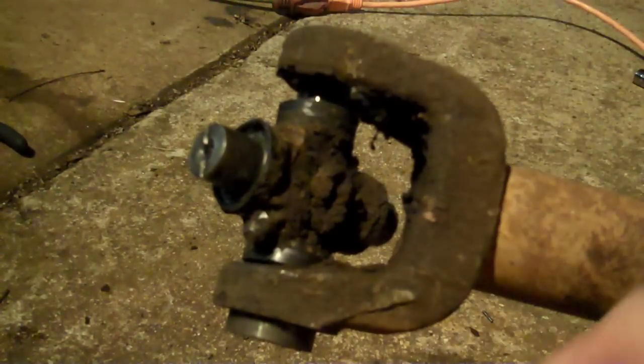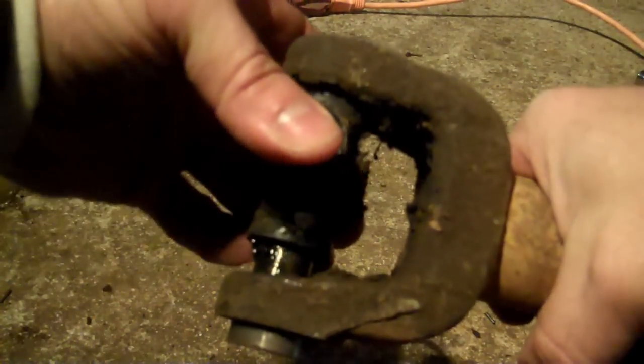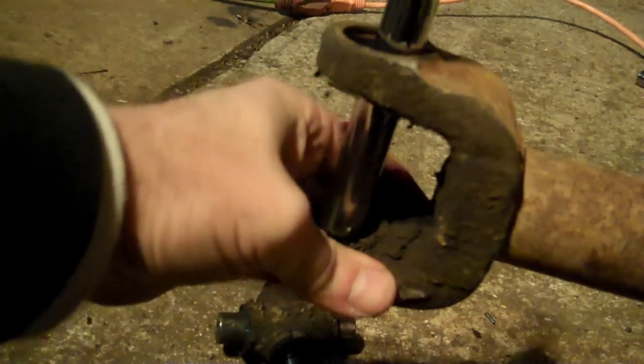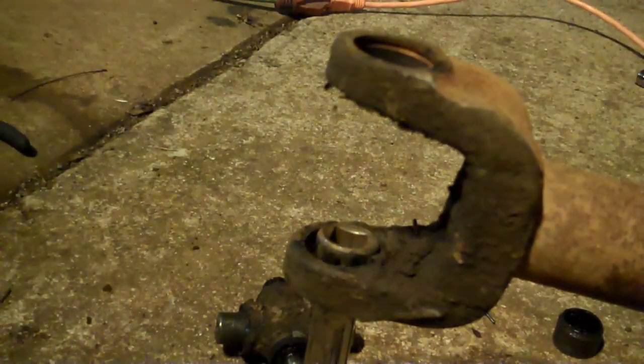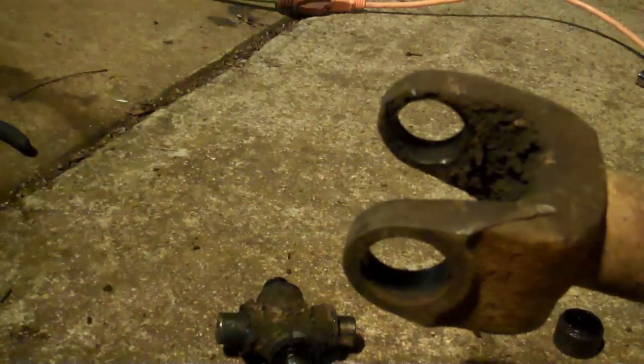The needle bearings fell down inside so it won't drive all the way down to show you exactly what happens. But now that I've driven it down this way enough to give myself clearance, I can pick the cross up like this. Take your extension, feed it all the way through and smack it on through — and there it is. Old U-joint's out. Let me go get the new one.